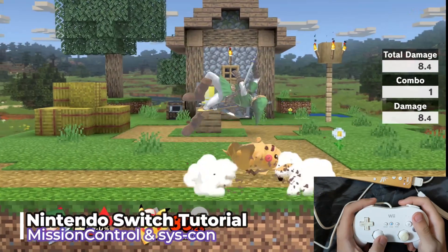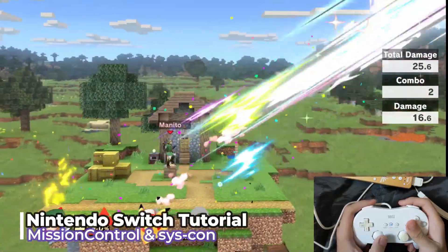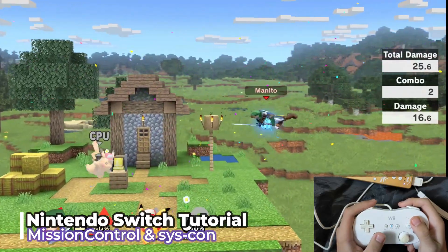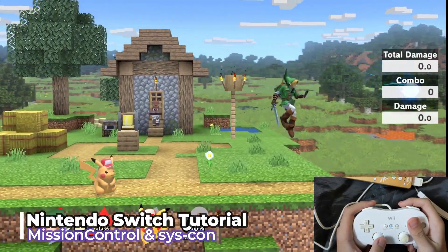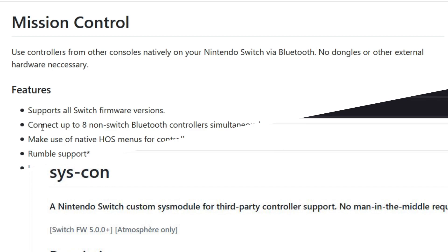Hilo folks, Minido here. In this video, I'll show you how to freely use your Bluetooth and USB controllers with your Nintendo Switch. We'll be installing the sys modules known as Mission Control and SysCon. Mission Control lets you pair almost any Bluetooth controller to your Switch, while SysCon allows your Switch to read inputs from almost any wired USB controller.